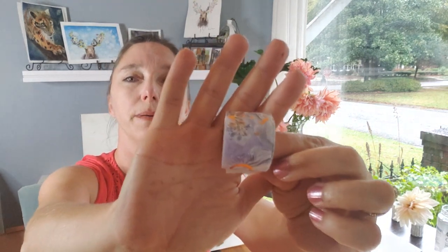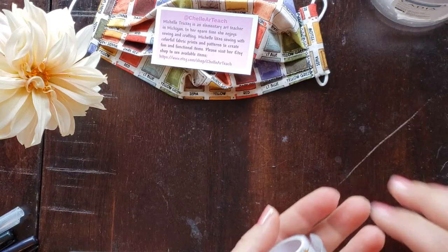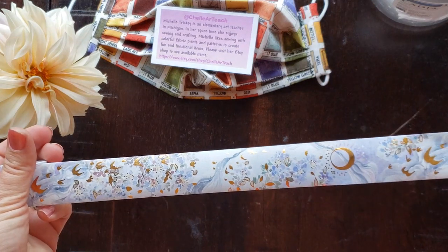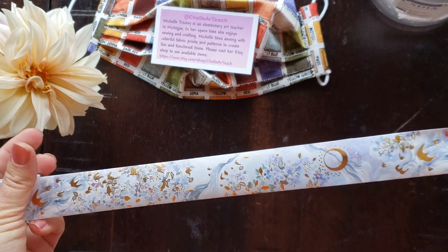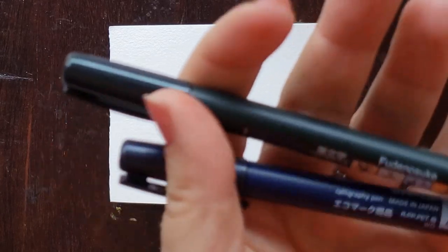Another good gift idea for your beloved artists is washi tape. You can use washi tape to tape down your paintings. I got a really pretty set and I'll link it below — there are tons of different washi tapes you can get online.